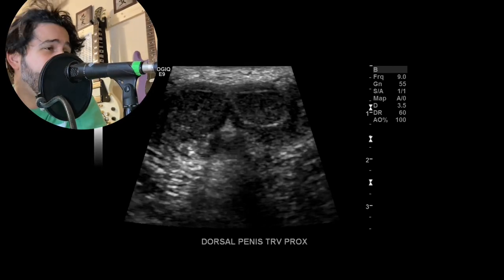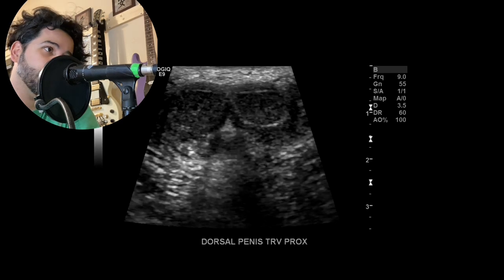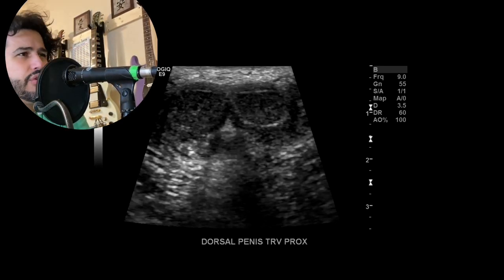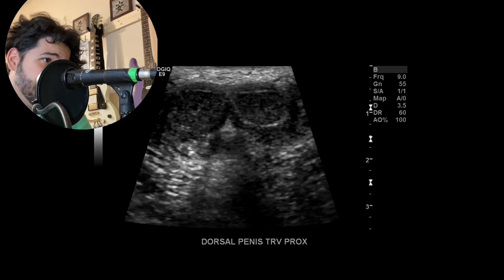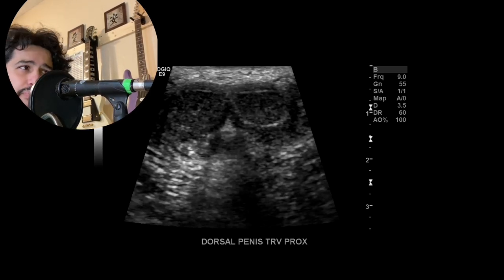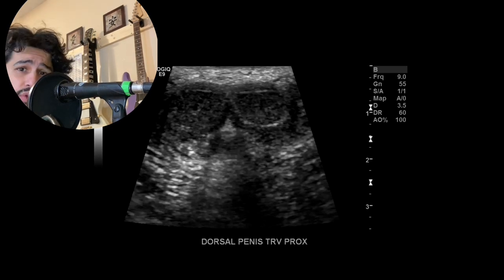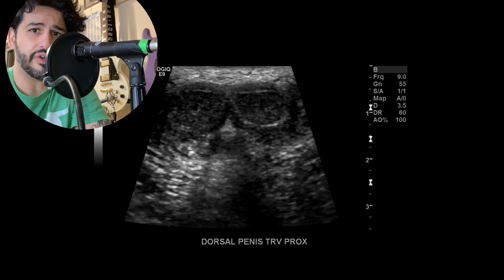Hey, how's it going? So I had this patient the other day where they ordered an ultrasound of the penis to rule out penile fracture. In my department we really don't have a protocol for penis ultrasound — we just do a limited exam and check the anatomy. His exam was normal, but I wanted to go over the protocol I pretty much created on the fly, which you're sometimes going to have to do with these limited exams you don't perform regularly.